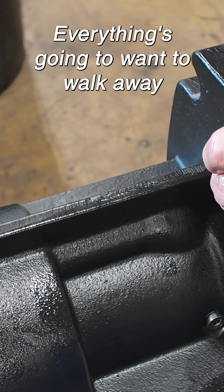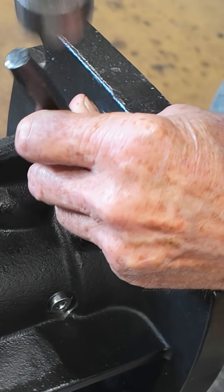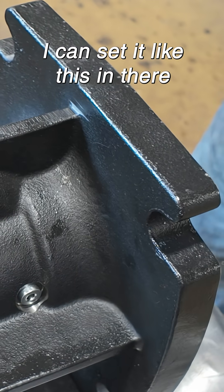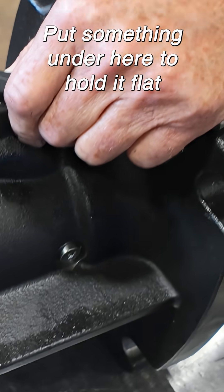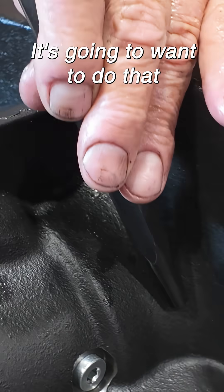I'm afraid everything's going to want to walk away because it's on a radius. This way I can set it like this in there, put something under here to hold it flat. This is what I'm worried about — as soon as I hit it with the drill, it's going to want to do that.